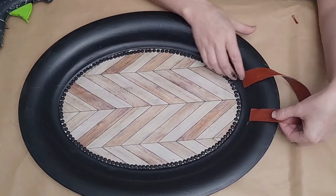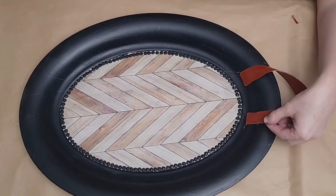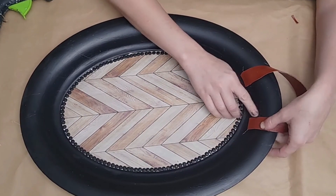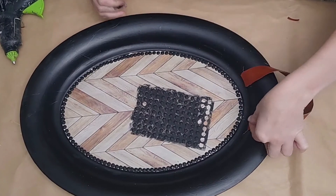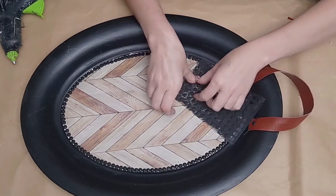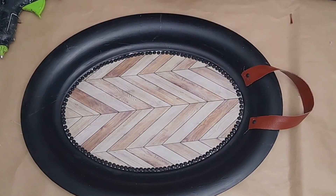I took Dollar Tree faux leather and cut four strips the same size, gluing two strips together to form two sets of nice handles. You do need to put a little glue on the edges so the handles don't split on the sides. I glued the handles down with hot glue, one on either side forming a loop. Then I took another one of those stickers painted black and placed it on either side of the handle to look like it's nailed in.